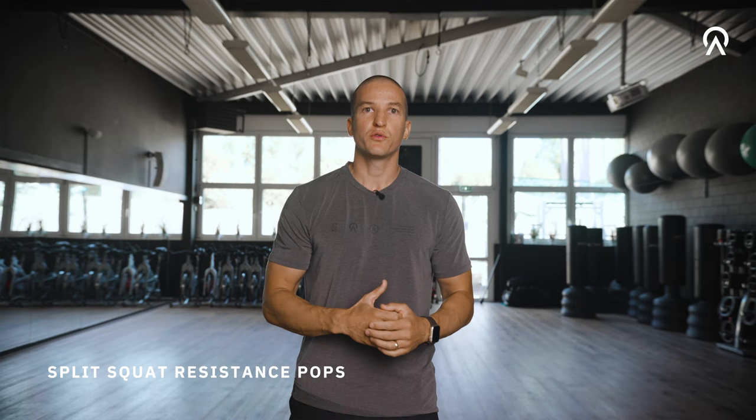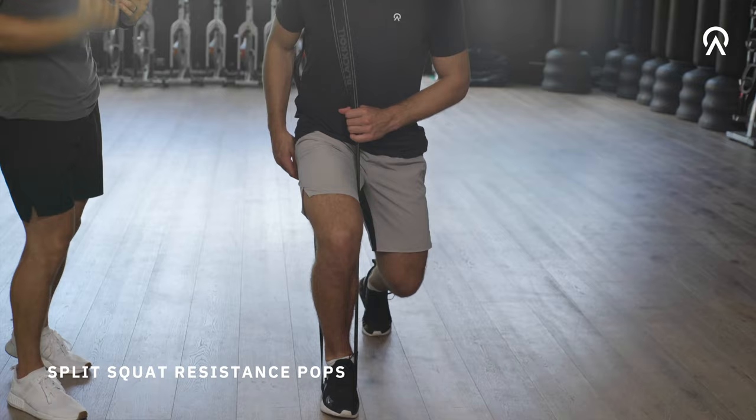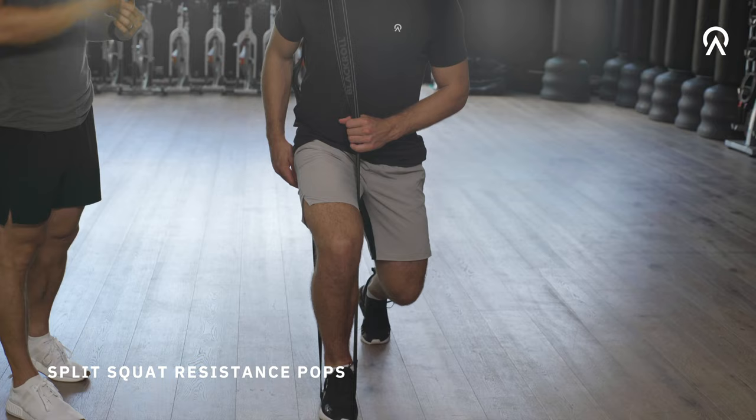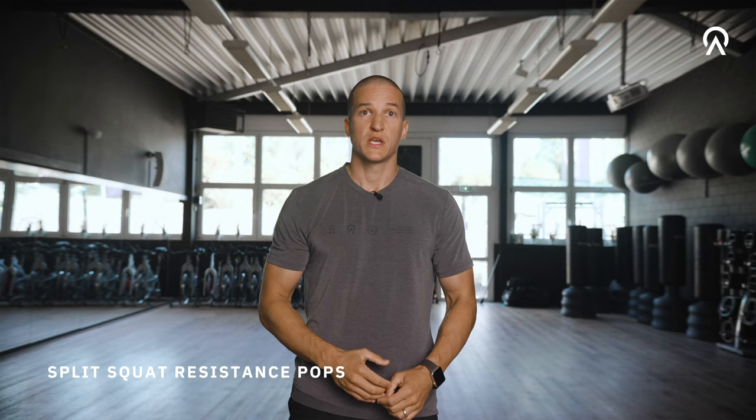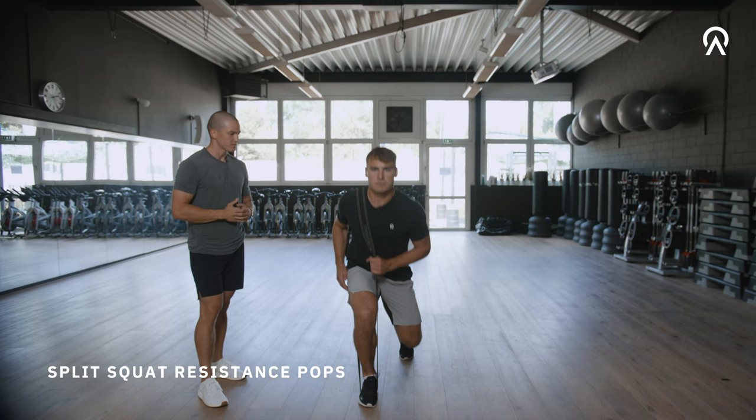Just grab a band around your shoulders and feet and then go into a split position, move down and up as fast as possible. It's very important that you pull your body to the earth and not just fall down.